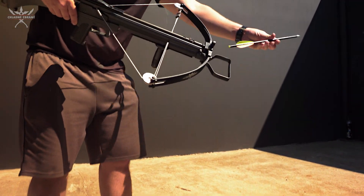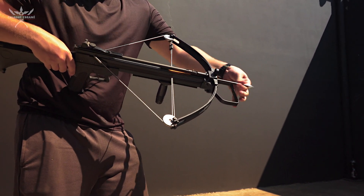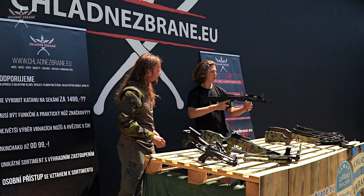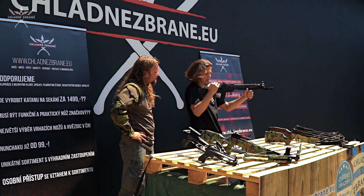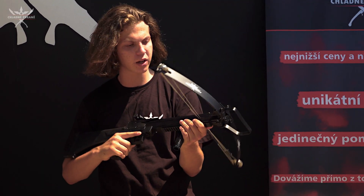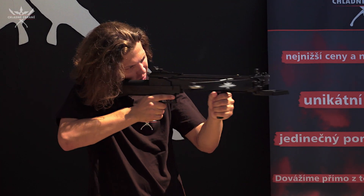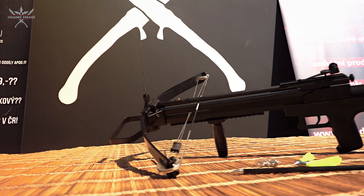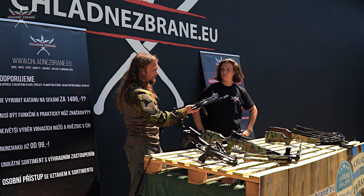Bylo skvělé, že ji testoval časopis Zbraně a střelivo a byli tam s ní za tu cenu maximálně spokojení. Pažba ze zhora hezky změkčená, takže při míření se nemusíš bát otlaků. Štelovací mířidla do strany i nahoru, mířidlo vepředu i vzadu. Vepředu je rozděleno na 3 části, podle toho z jaké vzdálenosti míříš, aby sis mohl maličko určit náklon. Za mě Machine Gun – výborná kuš.